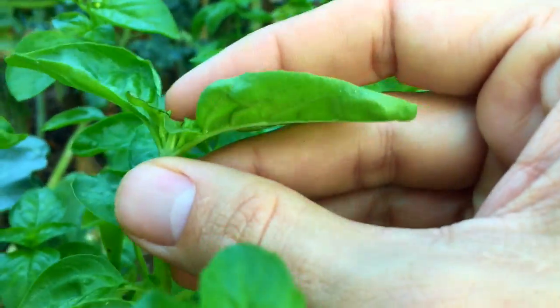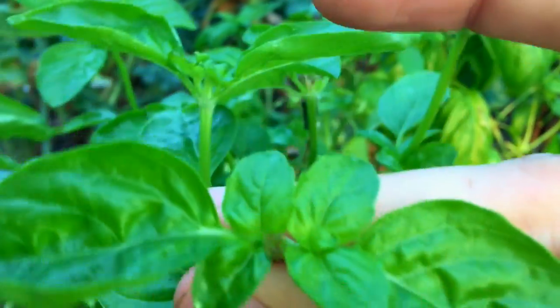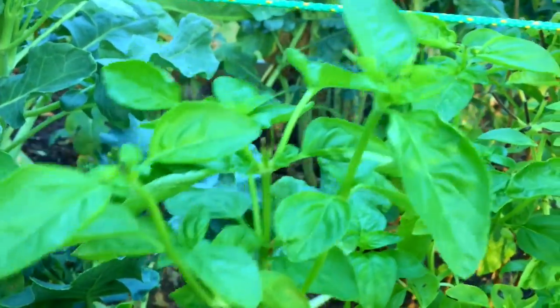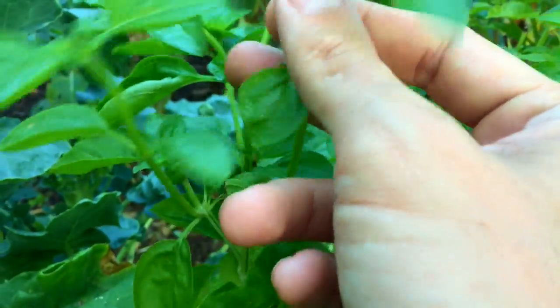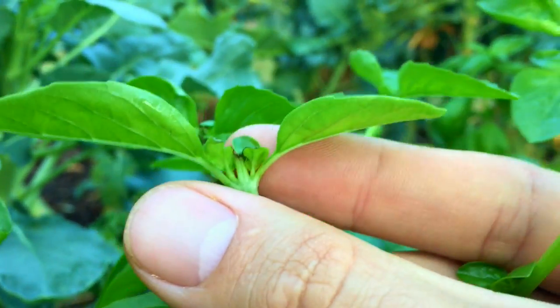We'll see how this new growth works and make a final judgment later, but so far so good. It's looking a lot better, a lot healthier, growing really well. It was getting really woody stems before, but this is really tender now. I could cut a lot of these back pretty far — there's new growth everywhere. Pretty happy with it so far, I'll come back in another couple of days for another update.